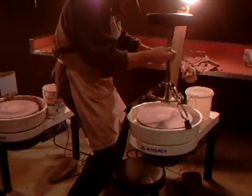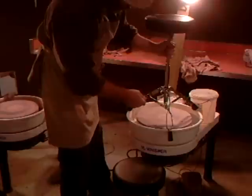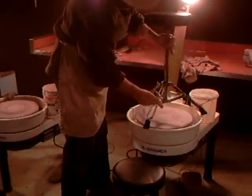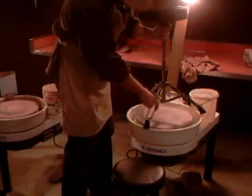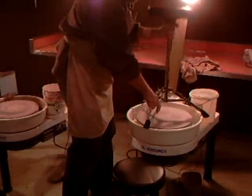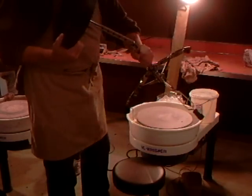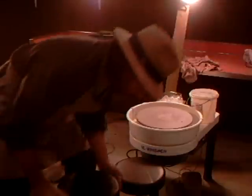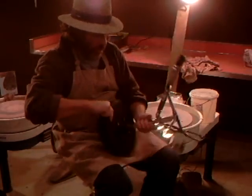This is an adjustable drummer's stool. It's going to be a little bit cool, but I'm going to use it - as you've already guessed - as a throwing stool.